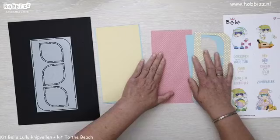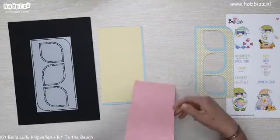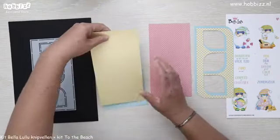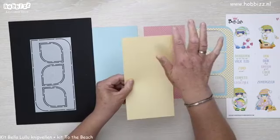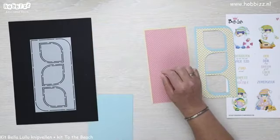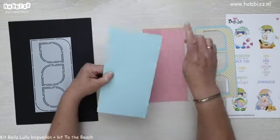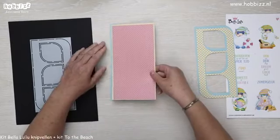Om wat meer laagjes en diepte in te krijgen, heb ik nog een keer kaartstok uitgesneden. Die wil ik dan onder mijn basis plakken. Dit was 10,5 bij 21. Daaronder heb ik een geel kaartstok gesneden van 11 bij 21,5 — die komt daaronder. En dan nog een leuk lichtblauw kaartstok van 11,5 bij 22, die komt dan daar weer onder.